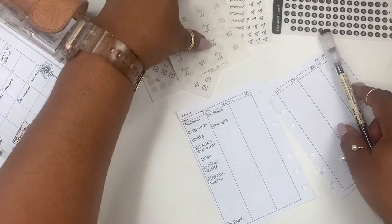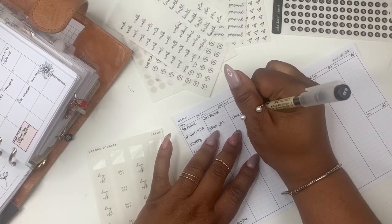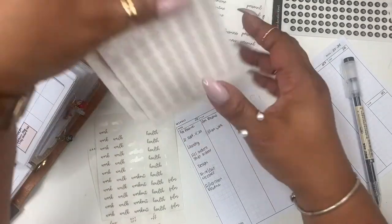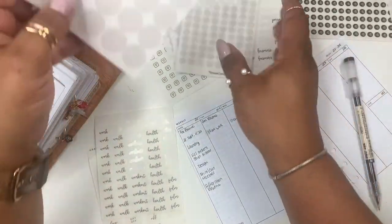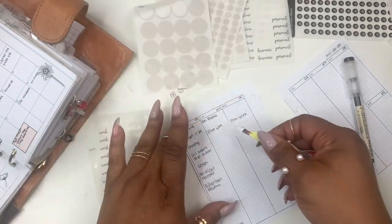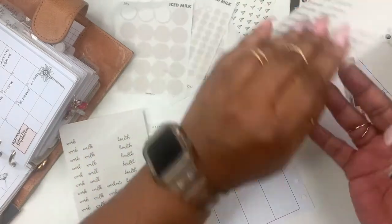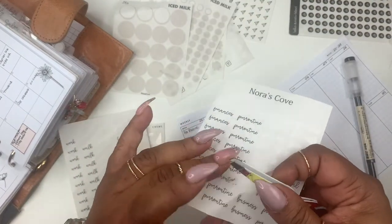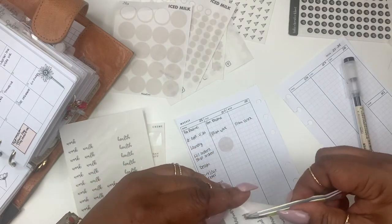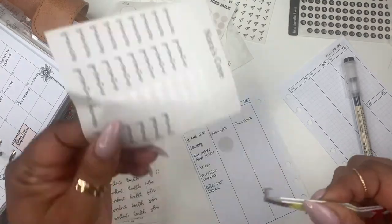Oh, I have to work Wednesday — let me put that down. I pulled this out for business, so I'm going to take the big dots of ice milk. The reason I made the sticker say 'business' is because I know it's business-related — it could be Norris Cove, it could be the podcast. Matter of fact, I need to put down the podcast.